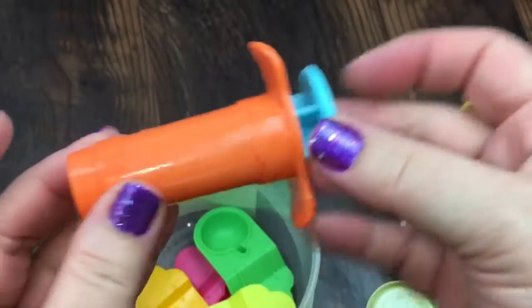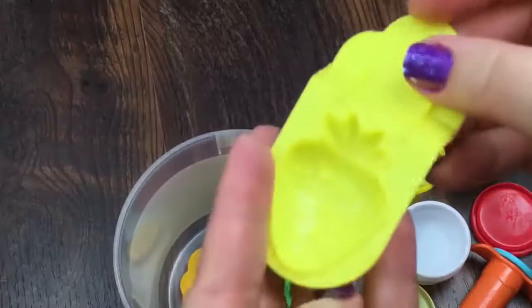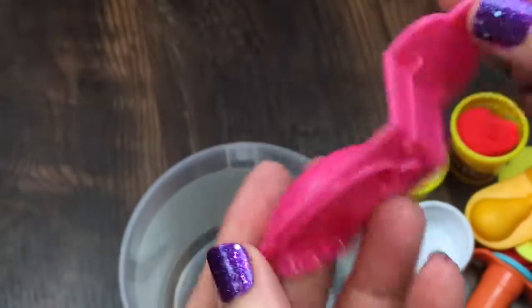It came with this little syringe so you can squeeze out a shape. It came with a little strawberry mold, a little apple mold, a pear mold, and this little banana mold.